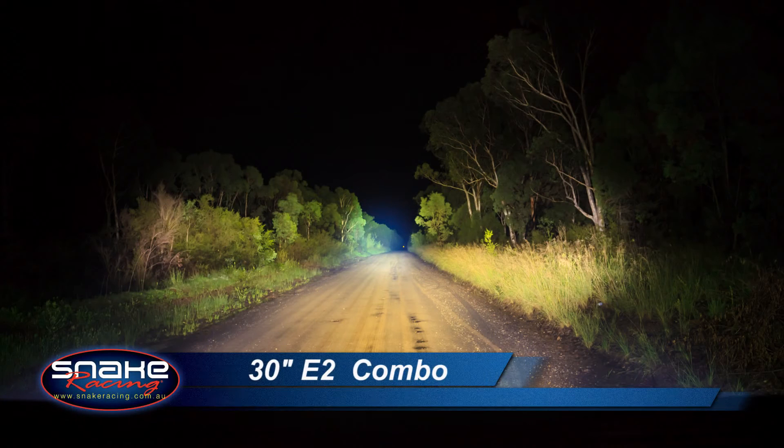What do you get when you combine the latest Hyperspot LED technology with Rigid Industries' famous driving pattern? The 30-inch E2 Combo. Let's take a look. The 30-inch E2 Combo delivers the best of both worlds in the one light — incredible distance and a terrific spread pattern.